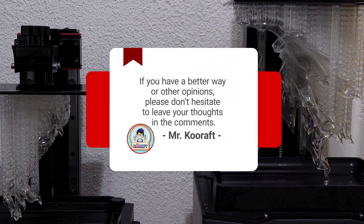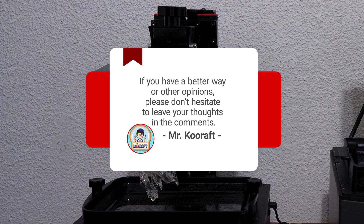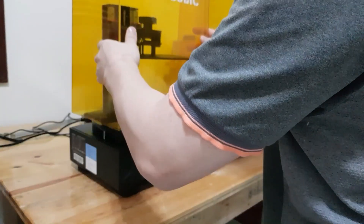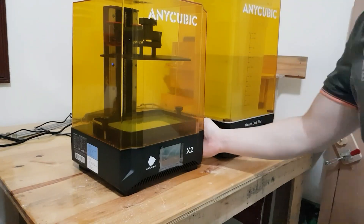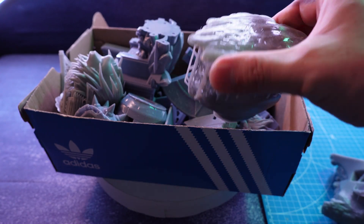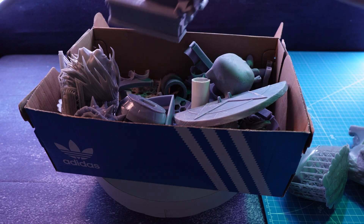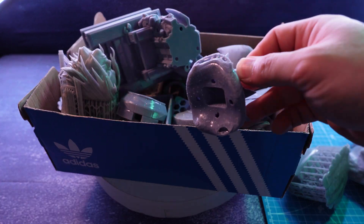If you have a better way or other opinions, please don't hesitate to leave your thoughts in the comments — I'm sure it will help many people and I will learn from you too. When I bought my first printer about three years ago, there wasn't as much information as there is now. I figured out a lot of things on my own while wasting a lot of resin, and now I have various know-hows I want to share with you.